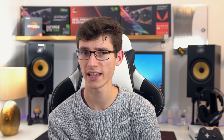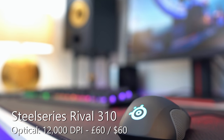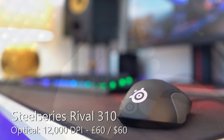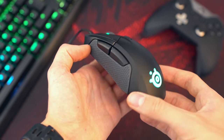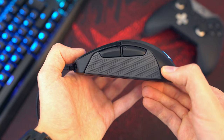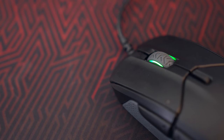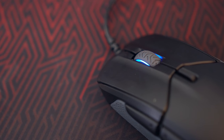Moving to my favourite all-rounder and one of my all-time favourite performing mice — it's the SteelSeries Rival 310. It uses their new TrueMove sensor exclusive to SteelSeries. It's very lightweight, great for flick shots, and just feels so natural to use. I've been playing a lot of Call of Duty and Star Wars Battlefront with this mouse and it's been fantastic for first-person shooters. Because it's so lightweight, I think it's going to have a lot of appeal.